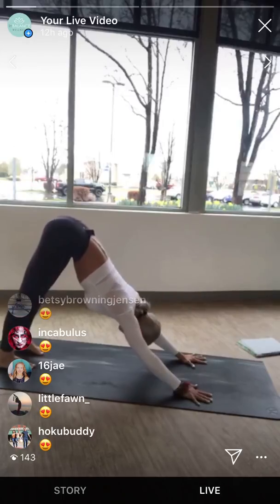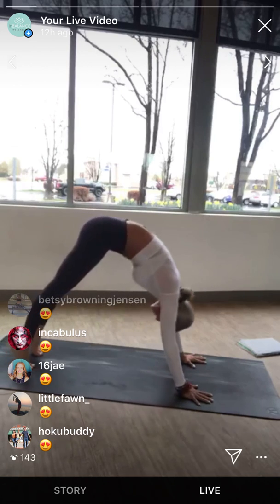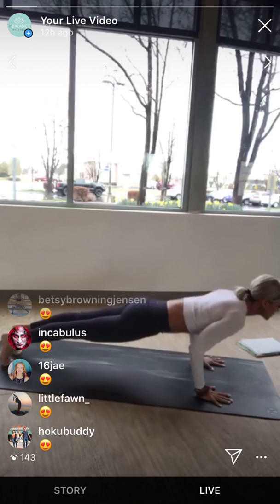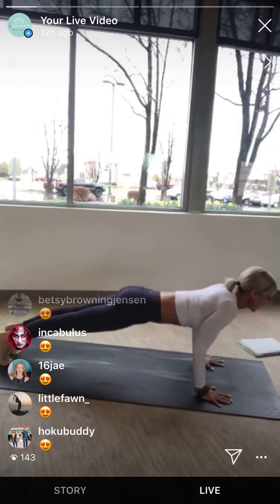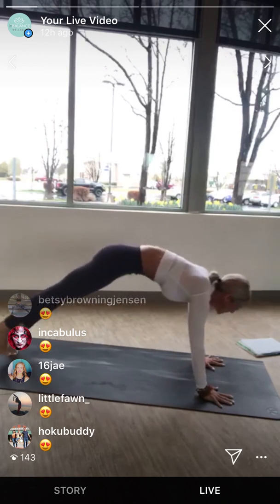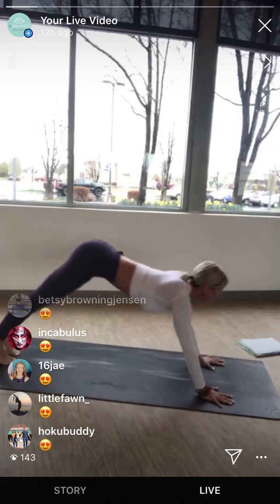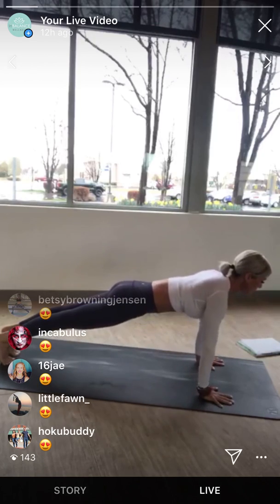Take a breath — big inhale and exhale. One more time: come forward into plank pose. We can't skip these in my class. So chaturanga — lower just halfway, don't let the shoulders go beyond the elbows, lift the shoulders up, heart up, press back up to plank. Lift the hips up and back — down dog. On the breath: plank pose, inhale; exhale chaturanga; inhale plank; exhale down dog. Last time: plank pose, chaturanga, plank, down dog. Good.